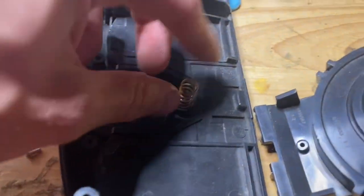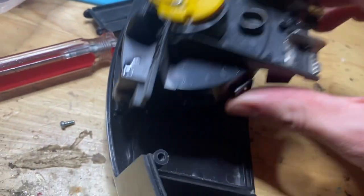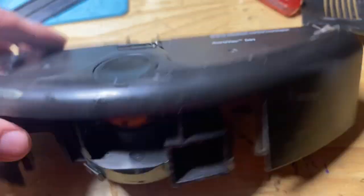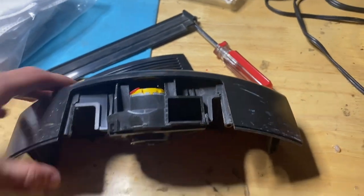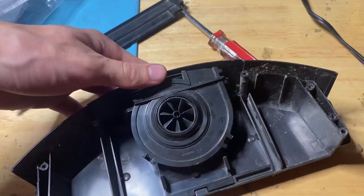Before you reinstall, make sure you put this spring back on — it goes like this. Now screw that screw back in. I'm going to wipe this down completely with Clorox wipes, then reinstall the back plate.